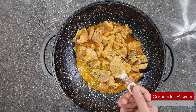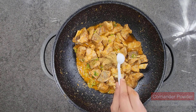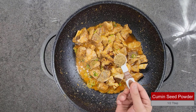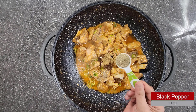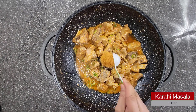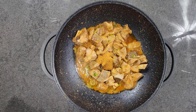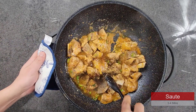Now we are going to start adding all the masala. Starting with coriander powder, half a tablespoon; red chili flakes, half a tablespoon — but if you like it spicy you can add more; cumin seed powder (zira), half a tablespoon; black pepper, a tablespoon; and karahi masala, a tablespoon. You can use any kind of karahi masala. Sauté for about 3 to 4 minutes.